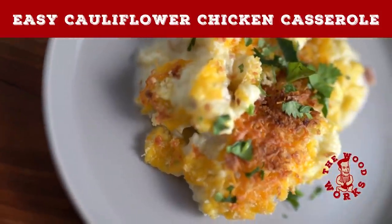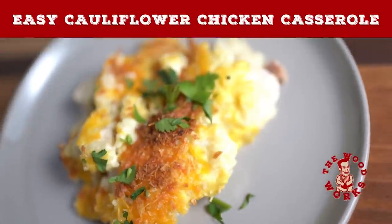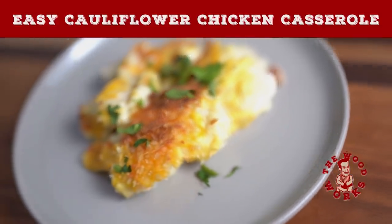Turn off the Food Network and let me show you how the Woodworks.